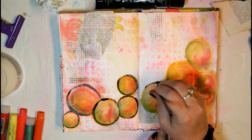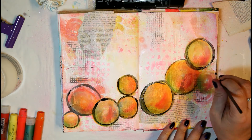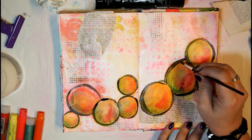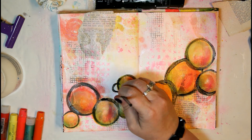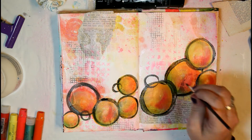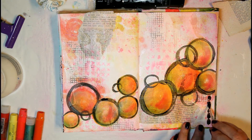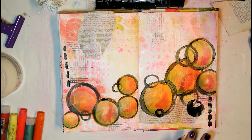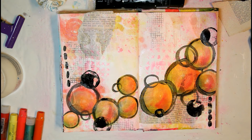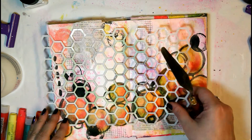Next I grab a brush and some black acrylic paint to add a very loose, doodly outline to those circles, really taking advantage of pressure on the brush to get variation in line thickness. I add some extra circles and random brush marks to the page — it's no rocket science, just a random mix and match, having fun and doing what feels right.